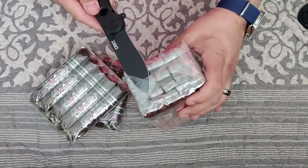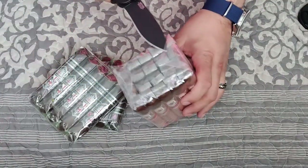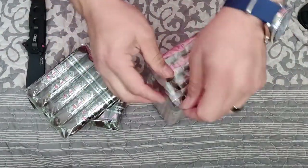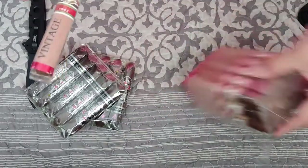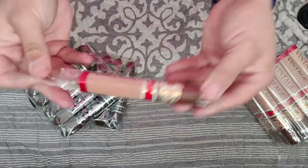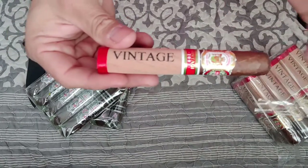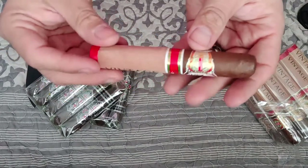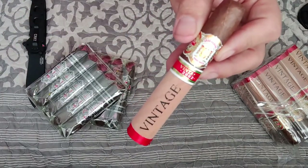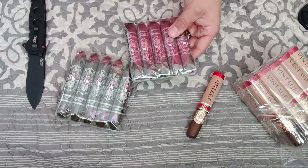Oh yeah, there's my big boy! Nice. I've been really enjoying doing these unboxings lately. This little cigar — I can't wait to start smoking it right away. Heck yeah, and I have the Ave Maria too.